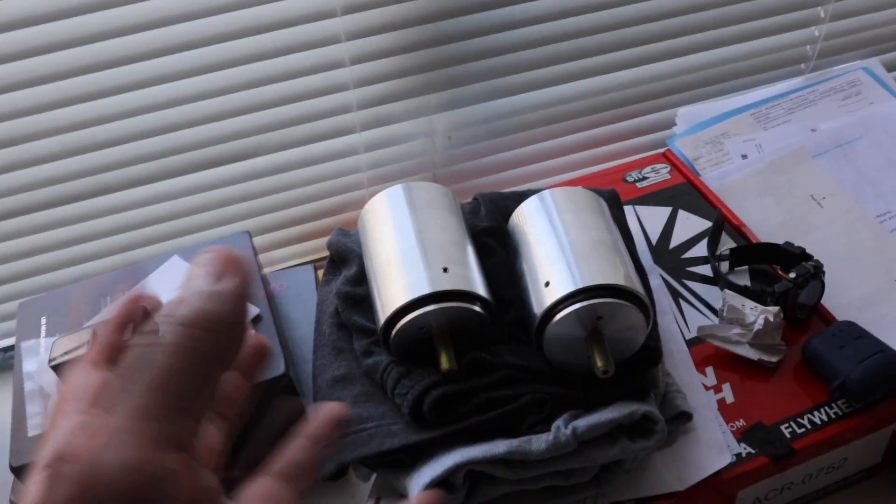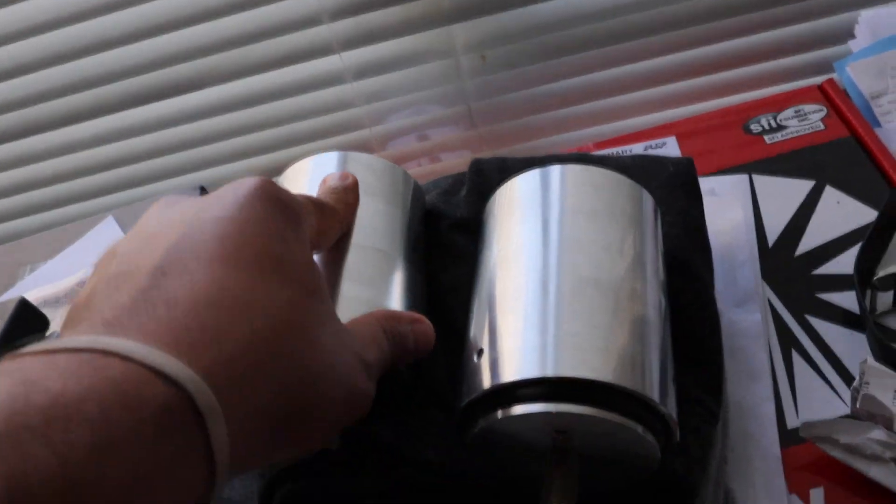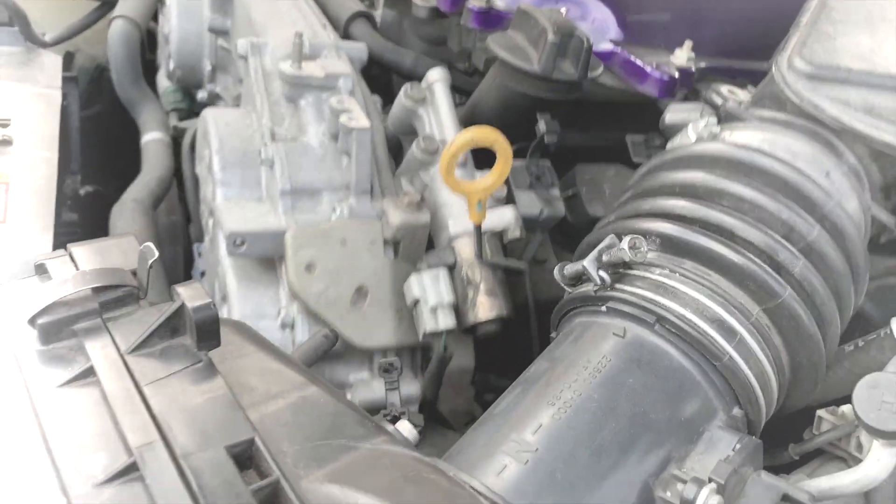A couple videos ago I recorded my G35 because there was a noise coming from the front of my car — a popping noise when I took the car drifting. I was worried, like damn, my suspension is walking, what's wrong? We checked it out and my mechanic found out that the bushings were actually completely busted.